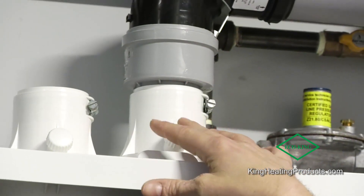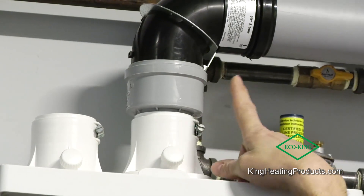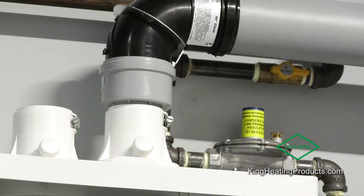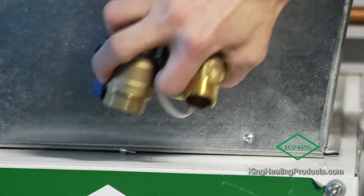For installation purposes, we simplify your life with our venting. Outside, we have an adapter with a flue gas analysis port, and we can use two-inch venting that can run over 50 feet per side, with two-inch polypro, CPVC, or PVC.